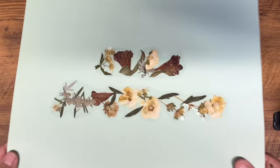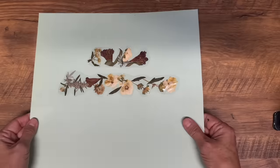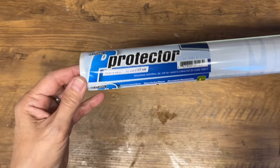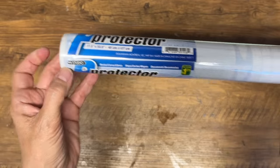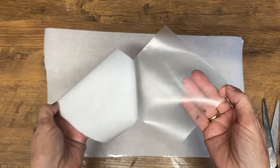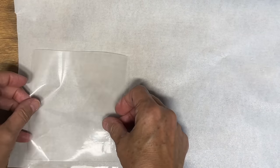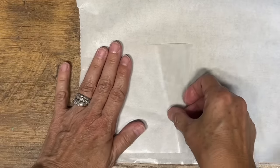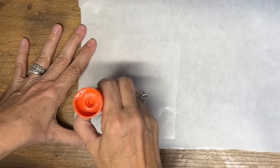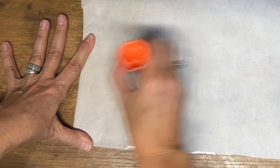If you have flowers or photos bigger than a piece of packing tape, grab a page protector from the dollar store — it's a big sheet of vinyl. We'll do this exact same technique but on a bigger scale. I've got the parchment paper, I've cut a piece of the page protector the size I want for my sticker, and I'm laying it down. I like to use a glue stick to keep it in place.